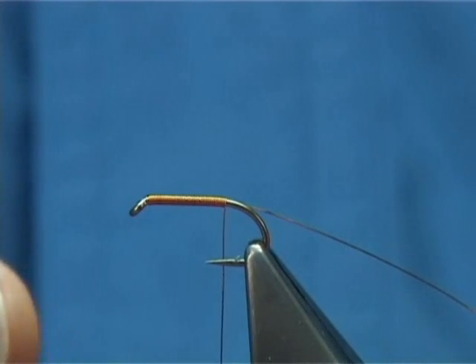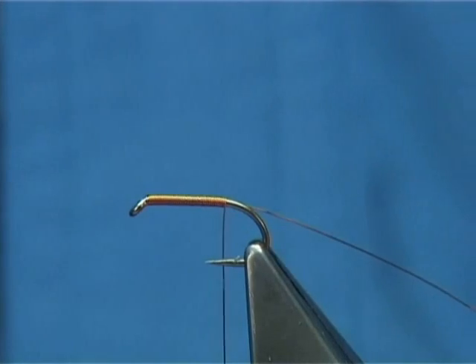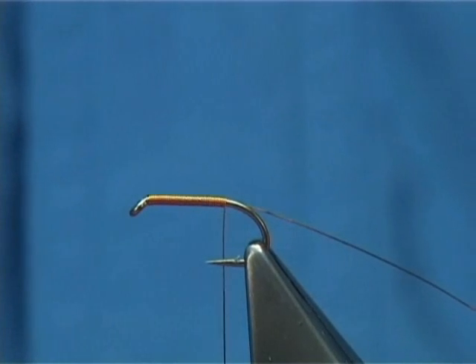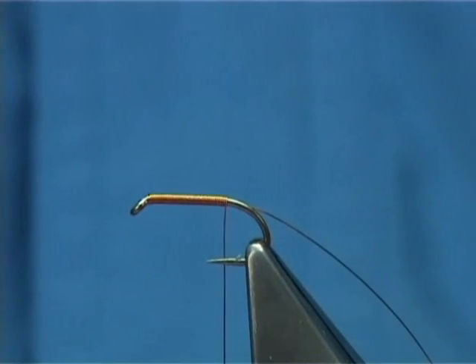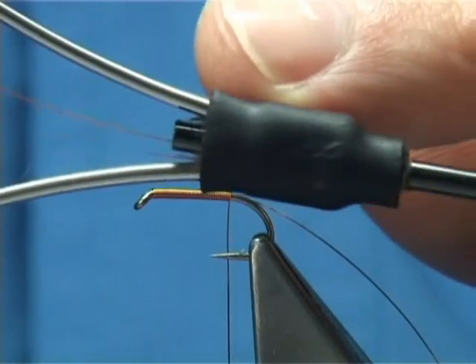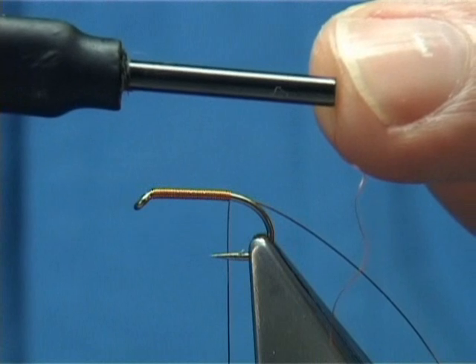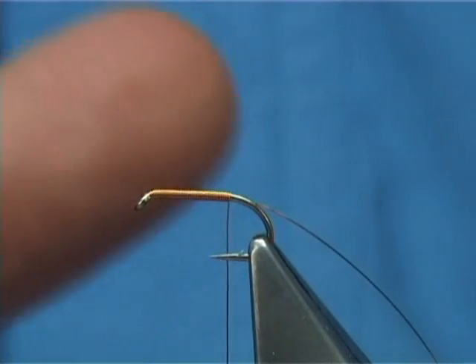The metal one with the tube will just cause it to scrape and it will break the wire, and you don't want that. So you want a nice smooth ceramic. The one I prefer is the TM Co — it's the floss one where there's the black ceramic all the way through. It's ideal for tying these type of flies.